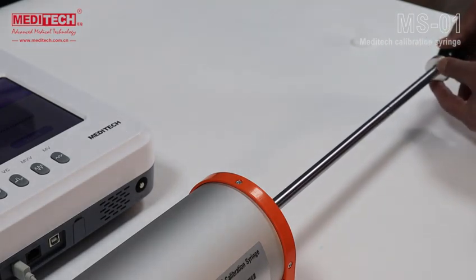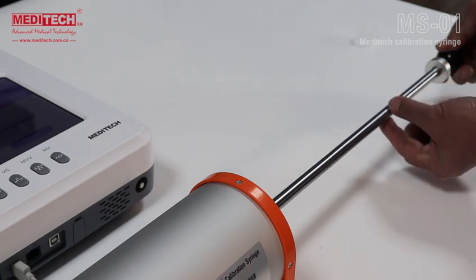If you are performing a 3-liter calibration test, this ring must be in this position. If you are carrying out a 2-liter calibration test, you can place this ring in this position.